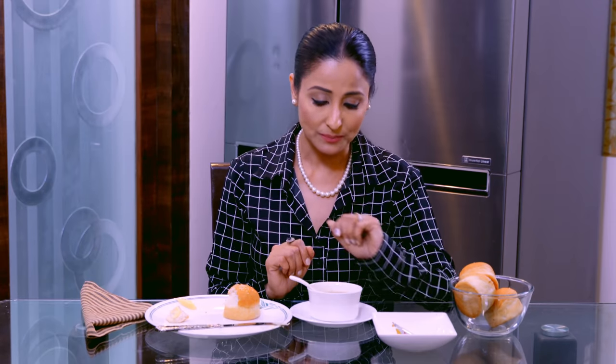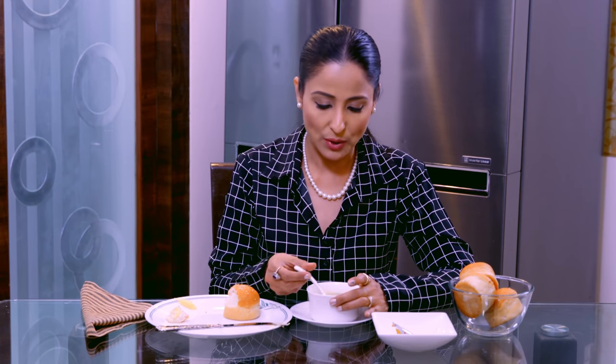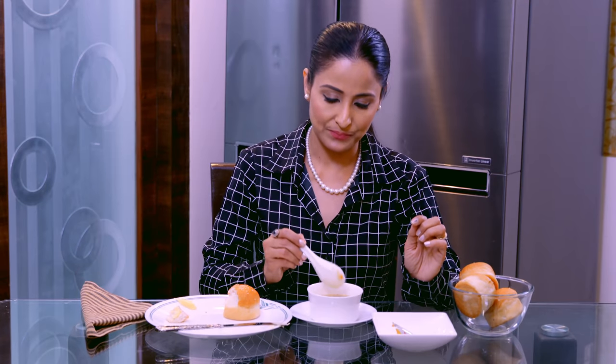अब इसके बाद जब हमारा सूप खत्म हो जाता है, तो हम ये spoon कहाँ रखेंगे? अगर आपके soup bowl के नीचे plate दी है, तो आप spoon को ऐसे निकाल के रखेंगे — parallel to the table edge, जो table का edge है उसके parallel, ऐसे। और अगर plate नहीं दी है, तो आप bowl में ही छोड़ दें.